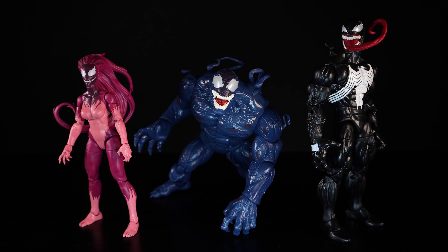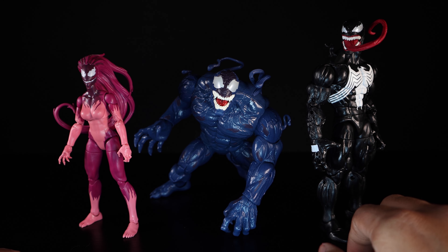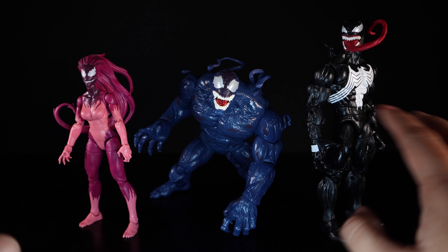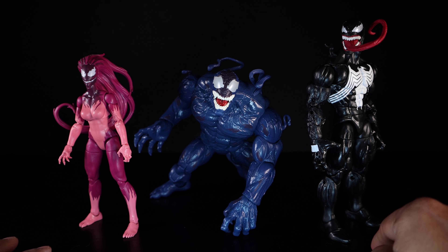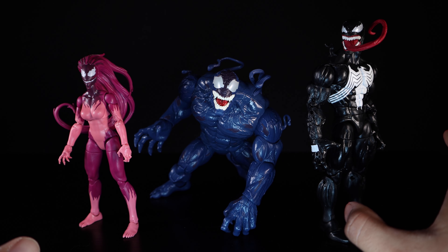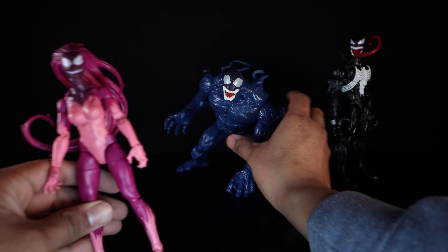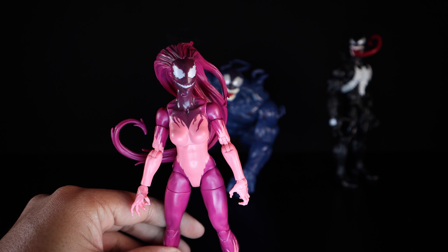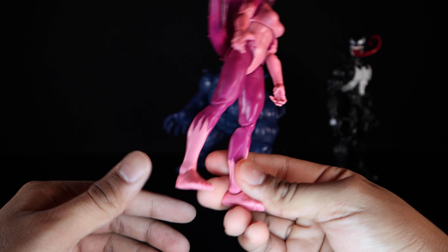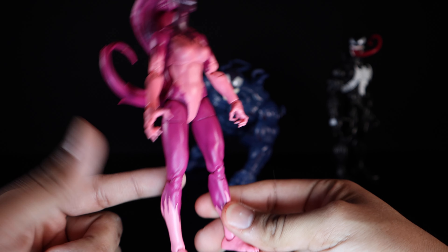The last set is this three-pack that was an Amazon exclusive — Venom, Riot, and Agony. Very solid three-pack overall with a couple of things I'm not a big fan of. I got this primarily for the Venom, which I've been wanting for a very long time. We'll look at him last. First off, Agony — she is the least exciting of the three. Pretty much she's on the Streak body with very nice paint, pinkish and purplish color.